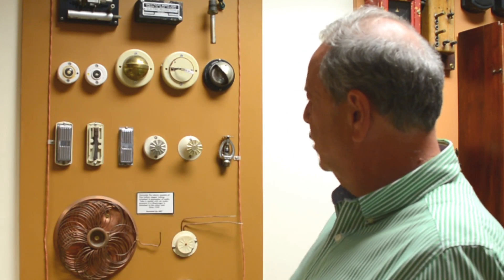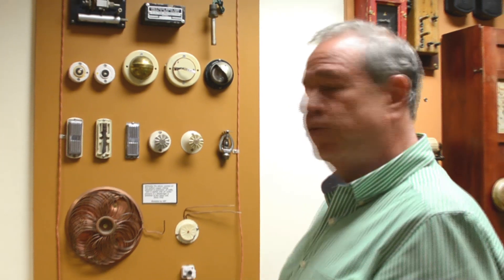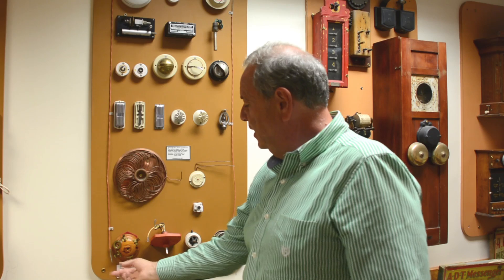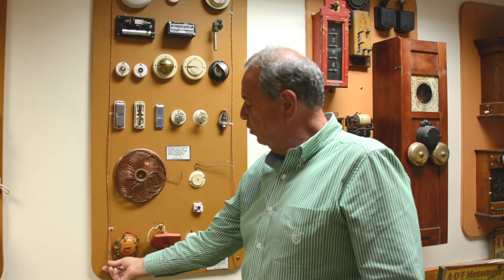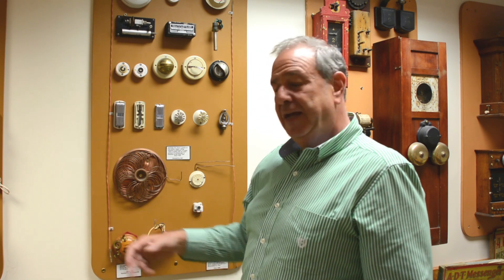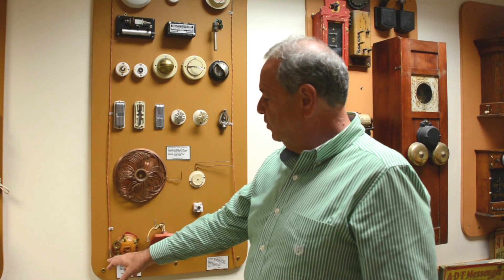It was OEM'd by a company called Dictograph. And this wire right here is actually called a fire protector wire. It was two pieces of metallic wire with a Mylar coating, and it was twisted one twist per inch.